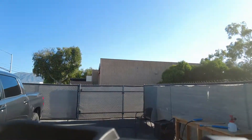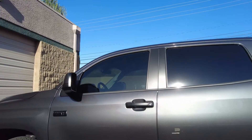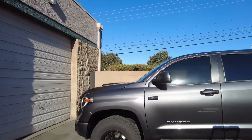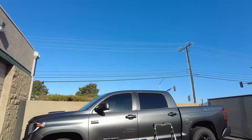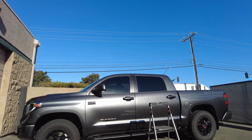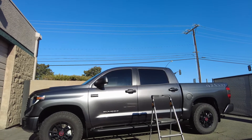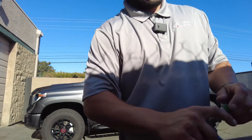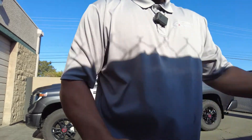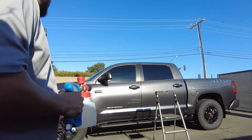We got our step stool just to hose off the top. I'll put the camera down so you guys can see as I soak the car down. There we go, looking good. Now let me grab the foam cannon — we got the Max Shine foam cannon. Not a big fan, it doesn't do that great, but let's do it.